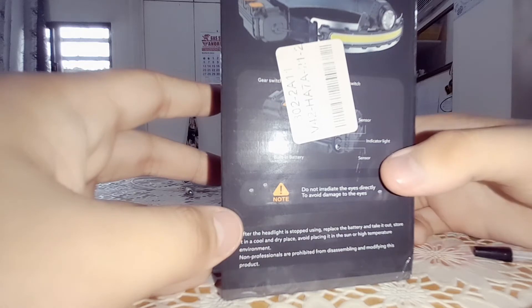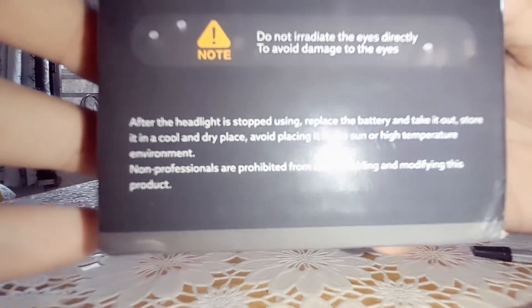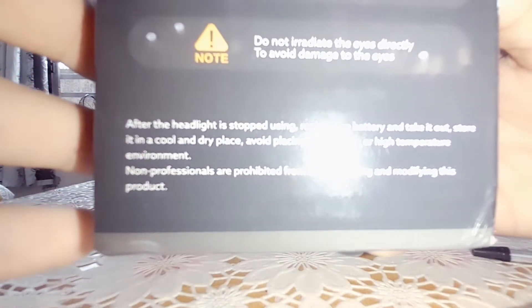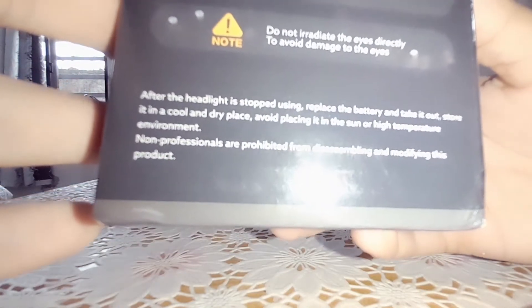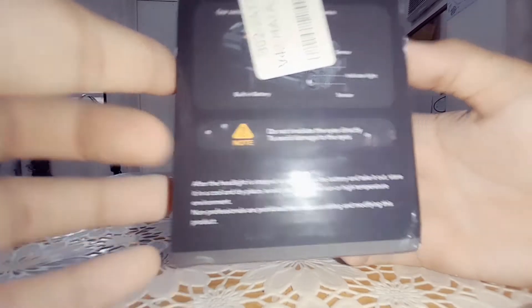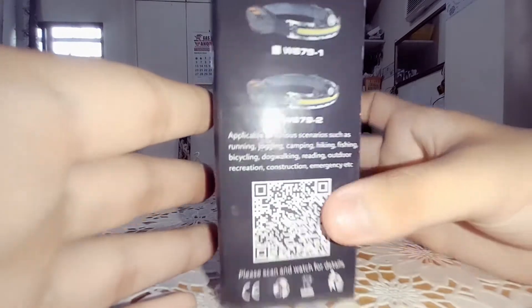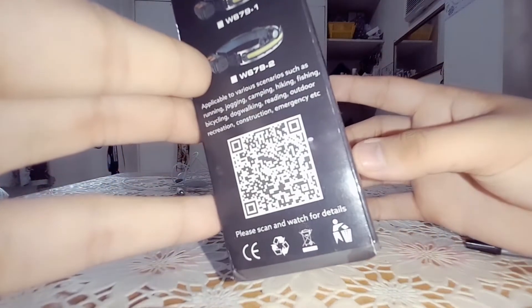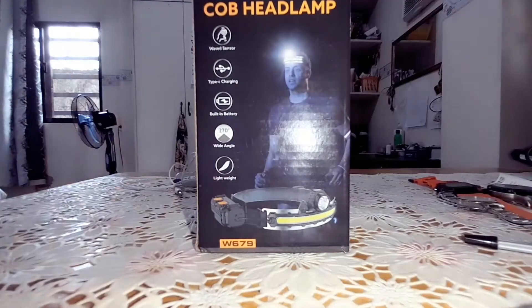And we've got the sensor, indicator light, built-in battery switch, and gear switch. And here is a note: do not irradiate the eye directly to avoid damage to the eyes. We can also see various types of models of these, and there's a barcode if you want to watch some of the tutorials. So let's get on to the main review.